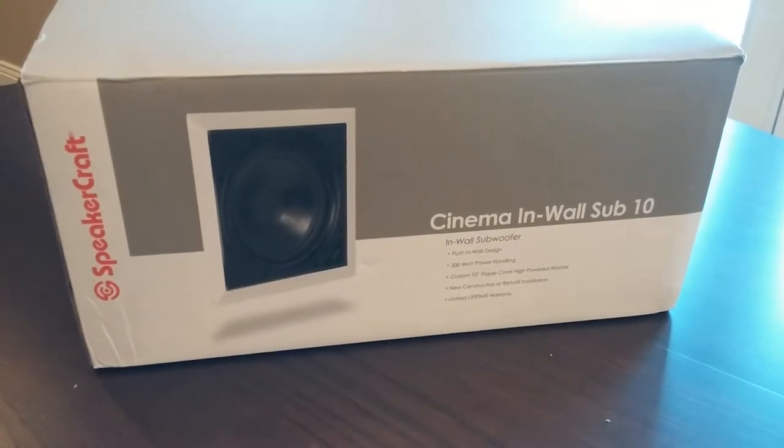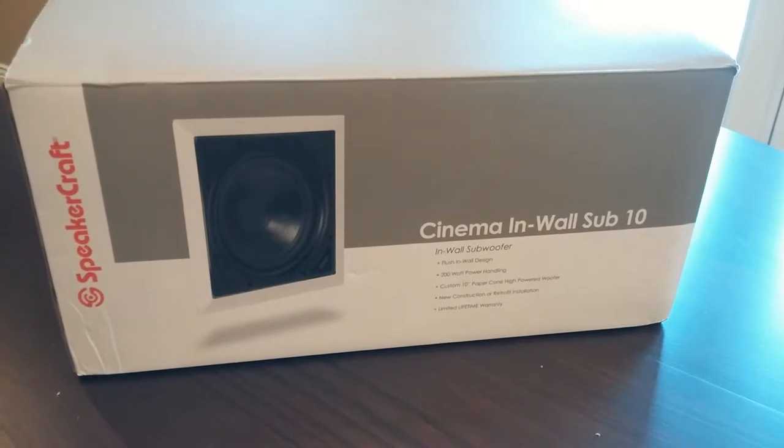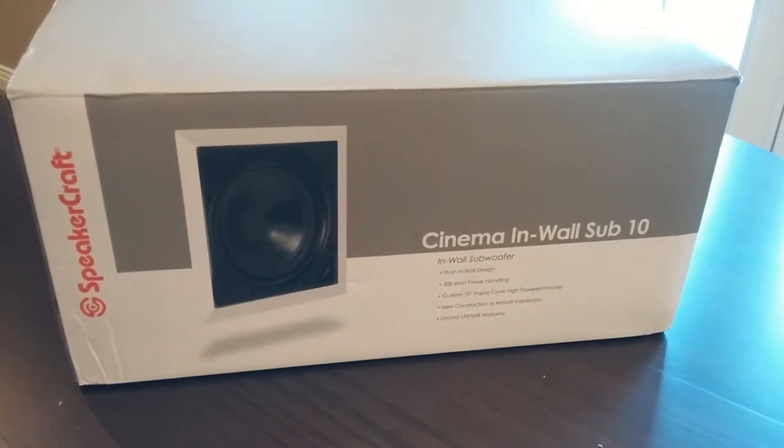Today we're doing a review of the SpeakerCraft Cinema in-wall subwoofer. This is the 10-inch model and we're going to go right ahead and do the unboxing.